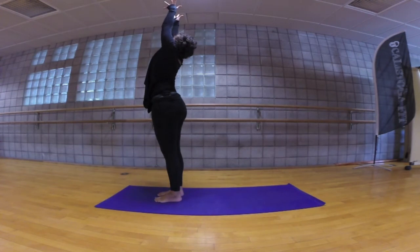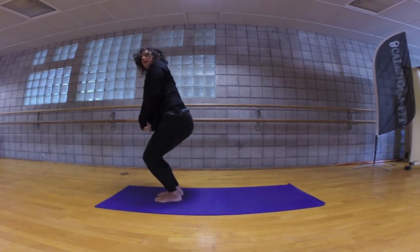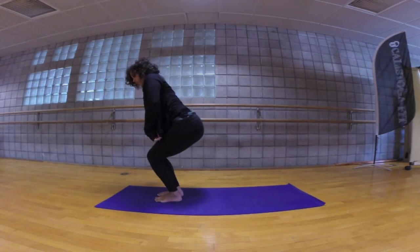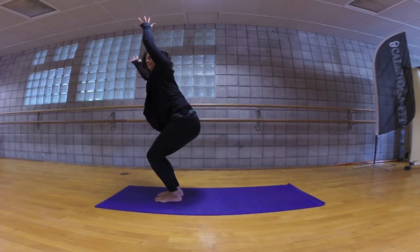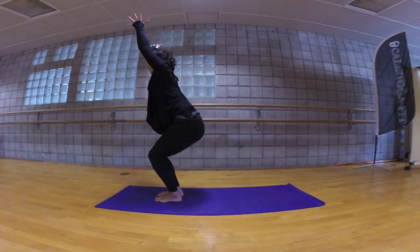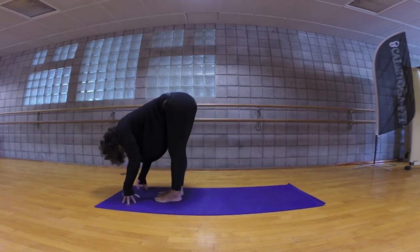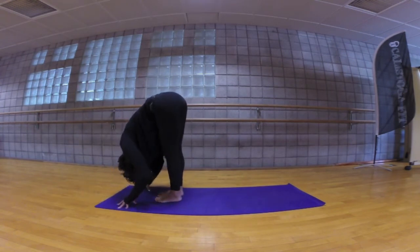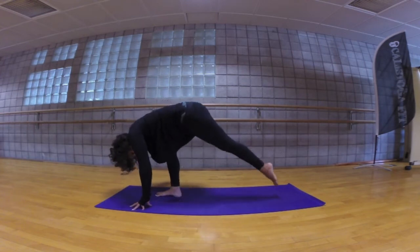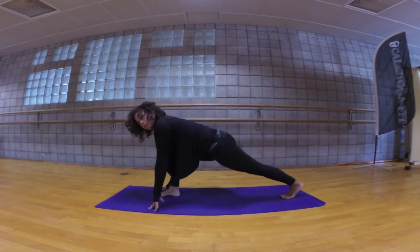Inhale your arms up overhead, exhale bend your knees deeply, utkatasana chair pose. The tops of the thighs move back, you sit low, you see your toes, your arms are alongside the ears. Now draw your belly button in, breathing here. Exhale dive over the legs, inhale lengthen the heart forward, exhale and bow in. Step your left leg back, low lunge, so now the hips are a little bit closer together.